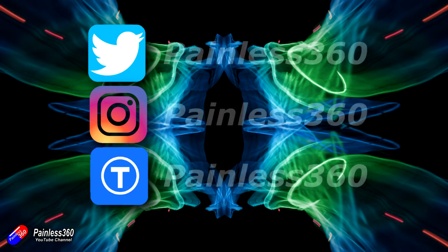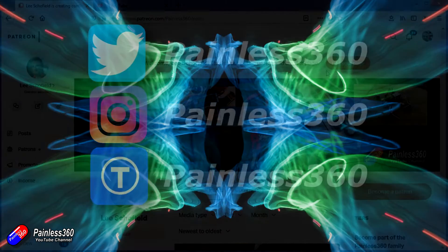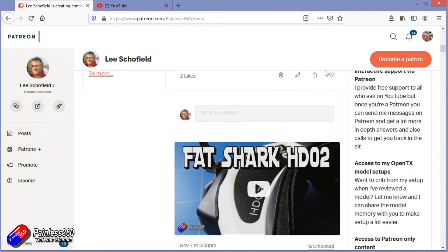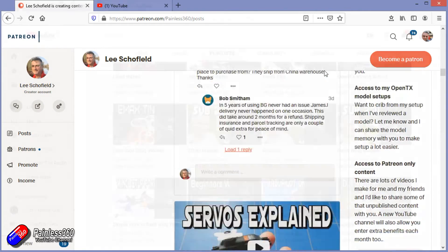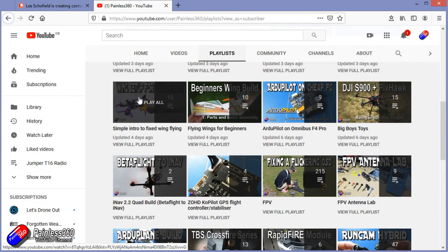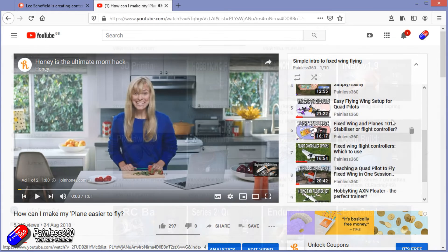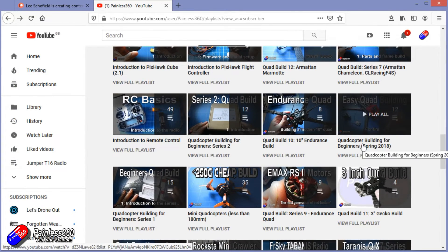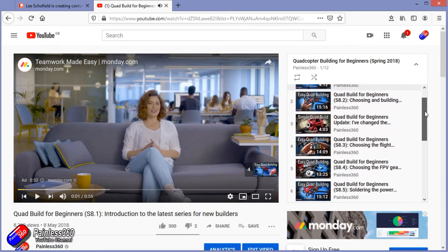Thank you for watching right to the very end. If you want to find out what I'm currently working on you can follow me on social media by searching for Painless 360 in the usual places. If you'd like to become part of the Inner Circle you can become a Patreon — details are in the description and you get lots of additional benefits. Check out the playlist section on the channel too; I organise all my videos into playlists aimed at beginners, starting with simple principles and moving up to teach you everything you need to know.